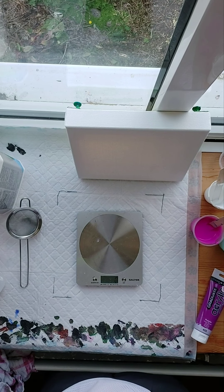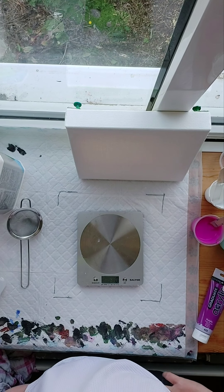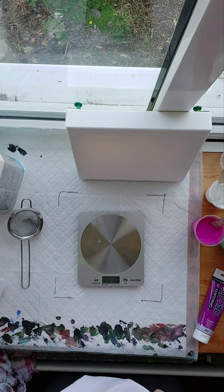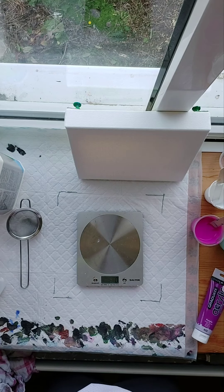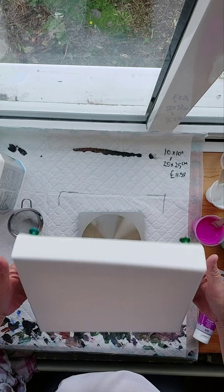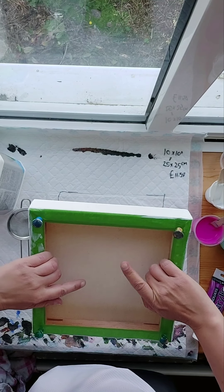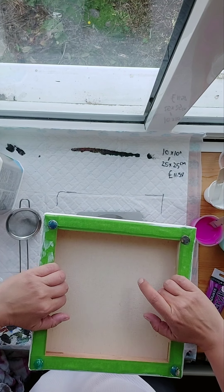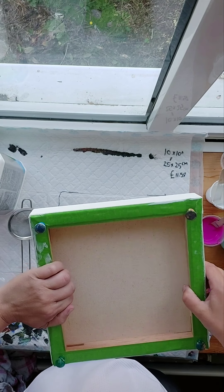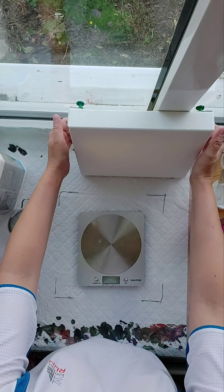Hi guys, welcome back to Acrylic Avenue with me, Jackie. I'm here today to do part two of a four video series, looking at the very basics of acrylic pouring. Yesterday's video was how to prep the canvas — we sprayed the back with water to tighten the fibers, taped the back to avoid paint mess, and put push pins in. Today's video is all about mixing our paints.